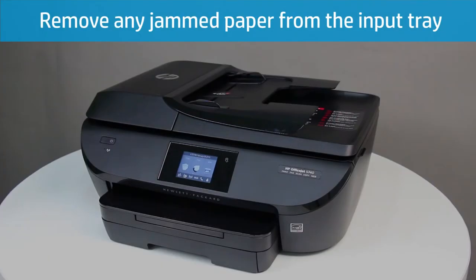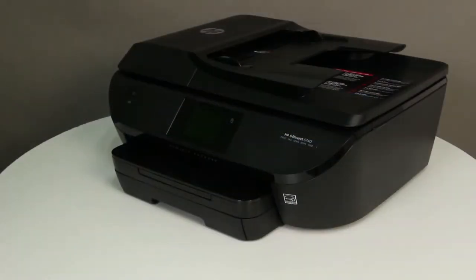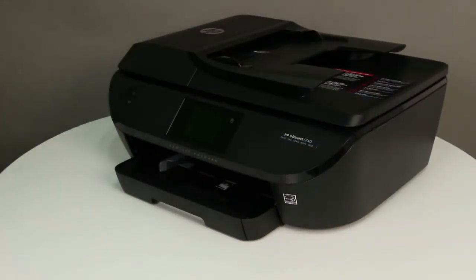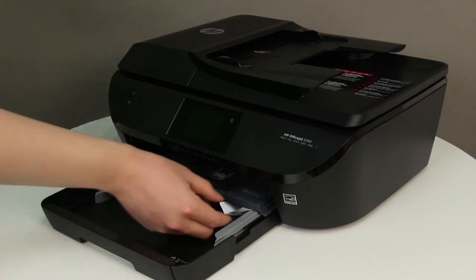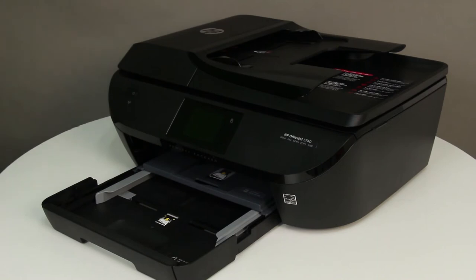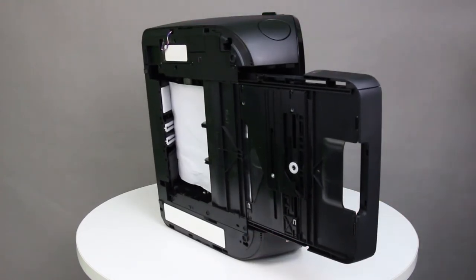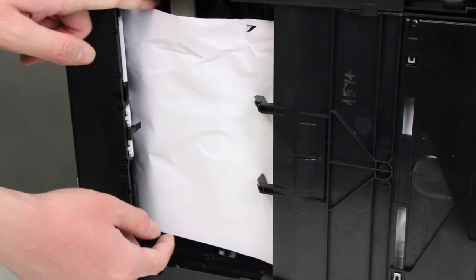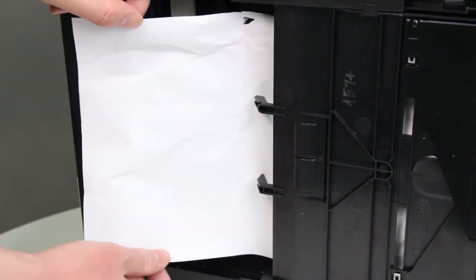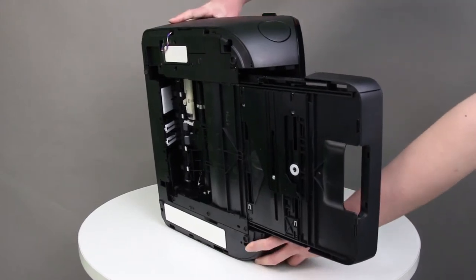Next, check for jammed paper behind the input tray. Press the Power button to turn off the printer. Grasp the output tray by the sides and pull it toward you to remove it. Grasp the handle on the input tray, and then pull the input tray toward you to open it. Remove any paper from the input tray, or any paper that blocks the photo tray. Turn the printer onto its right side so that you can access the bottom of the printer. Check the gap on the bottom of the printer for paper. Grasp any paper with both hands and pull the paper slowly but firmly toward you to remove it. Gently remove any bits of torn paper. Turn the printer over to its normal upright position.